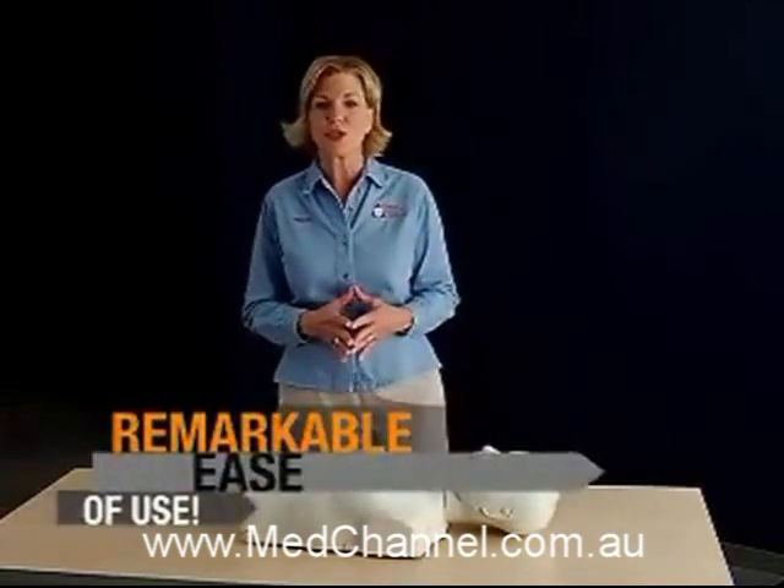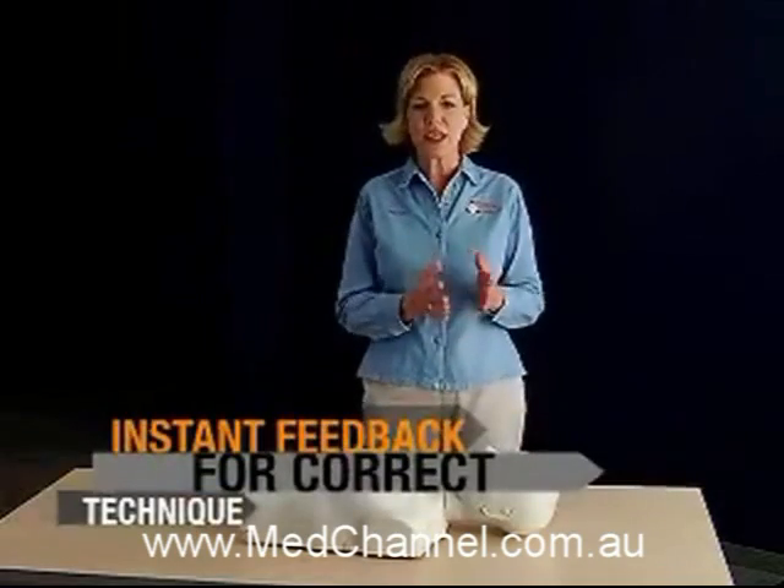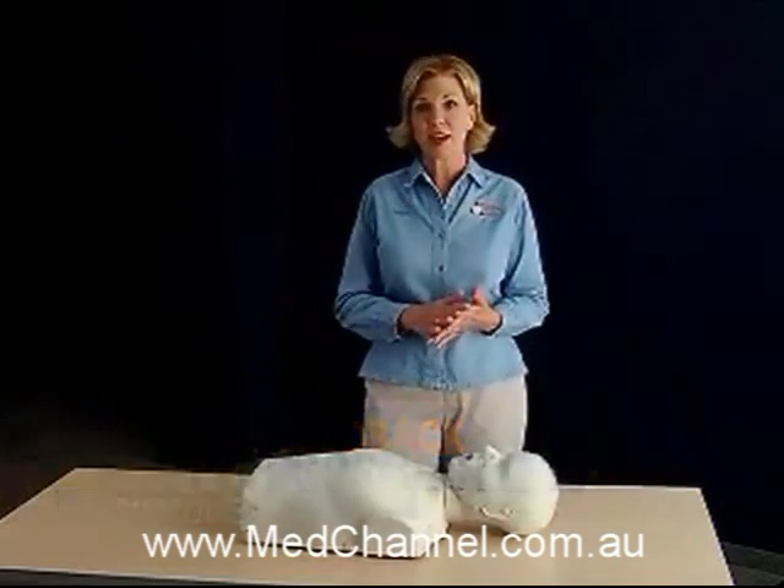The Preston Mannequin combines remarkable ease of use with truly intuitive feedback for CPR rate, depth of compression, and rescue breathing — instant reactive feedback that lets students see and feel that they are performing the techniques correctly.